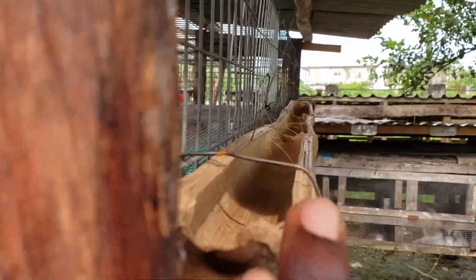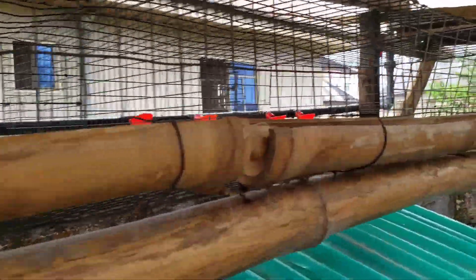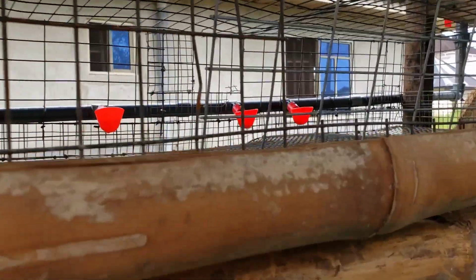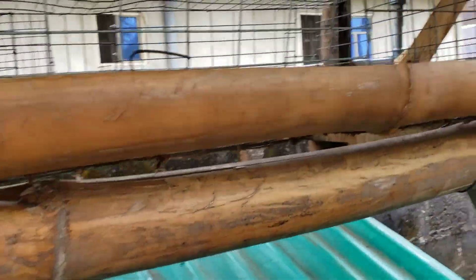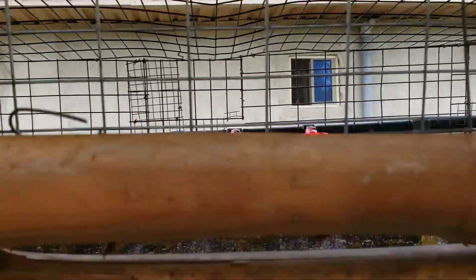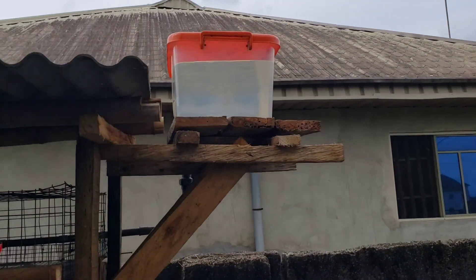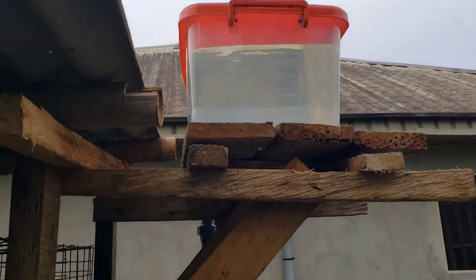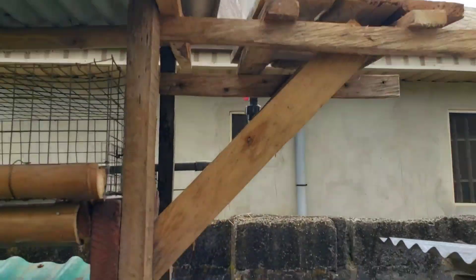I told you guys we'd be using locally sourced materials to construct our feeders, as you can see here. The door is opening inside, the watering system has been connected, and there's water inside already as you can see.